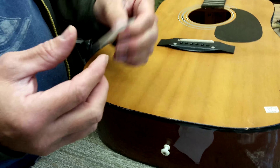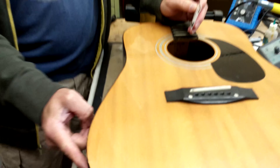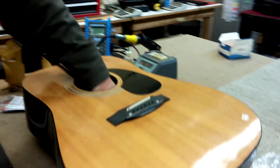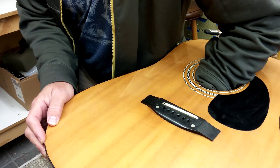This is much easier to do without strings on the guitar. For acoustic guitars, we try to hide the sticker up in this section of the guitar, so stick your hand way up in there, stick it on the side of the guitar, and you're done.